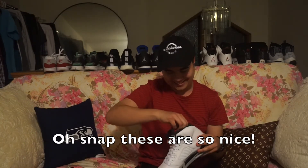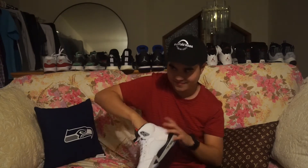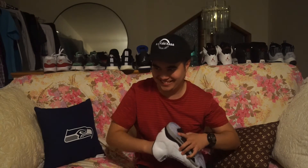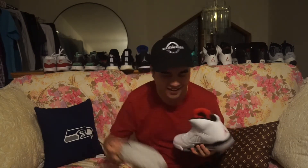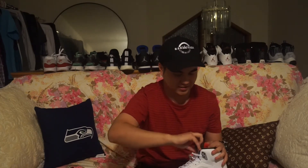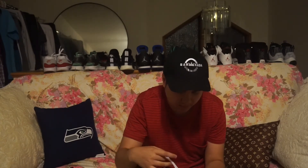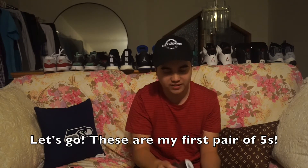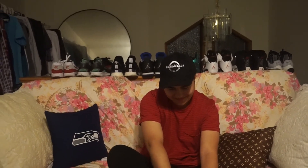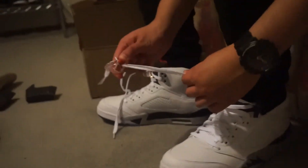Oh snap, this looks so nice. These are my first pair of fives. Nice shoes, bae. Thank you, bae. Love you, girl.